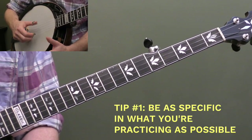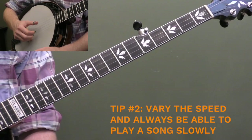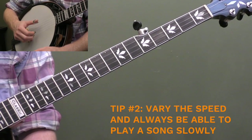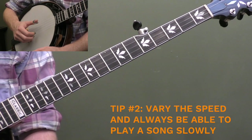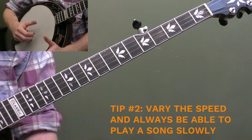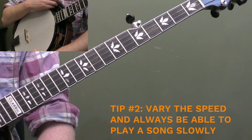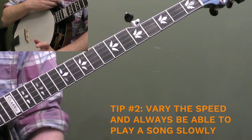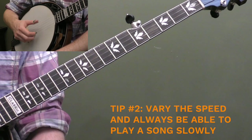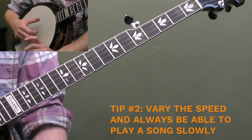Then you'll be able to get measurable results because you have a very specific goal of what you're trying to improve. My second tip is always practice your songs and exercises at different speeds. You want to be able to play the song fast and slow. What we really want to develop is not speed necessarily — what we want to develop is control.